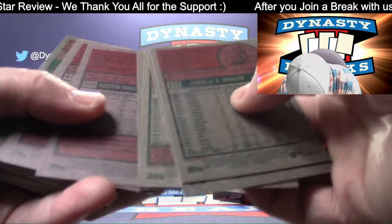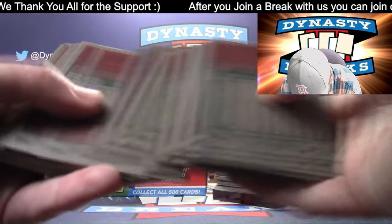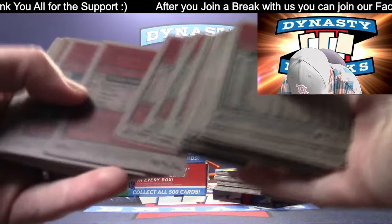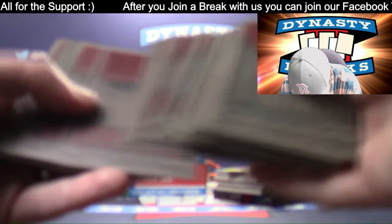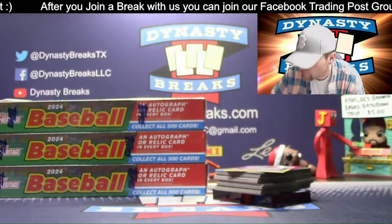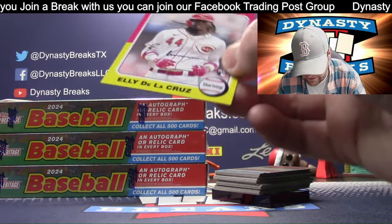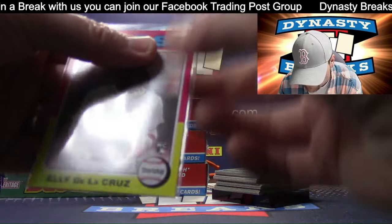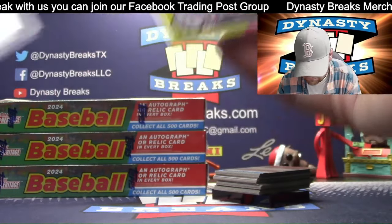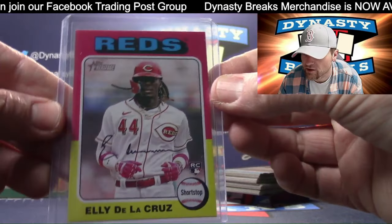I've got to get close in - it's really hard to see if it's a variation. Some of those are really hard to get, so I wouldn't expect that we get many. Third Ellie - that'll work. Good looking picture, nice looking card.